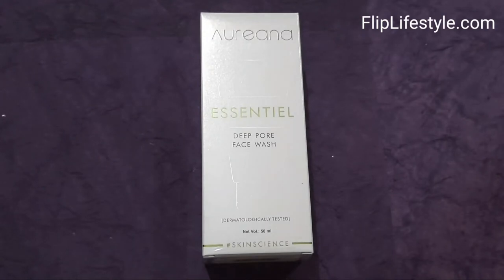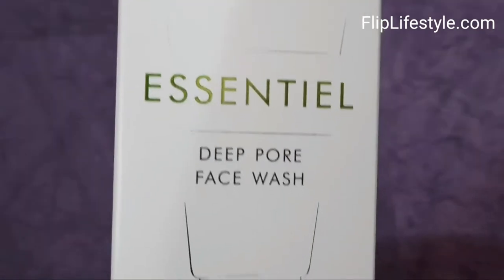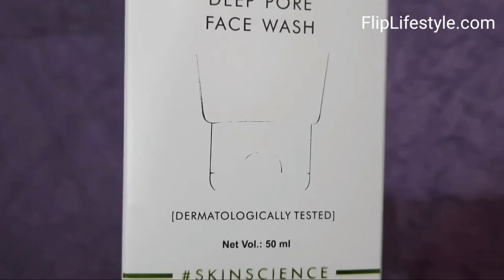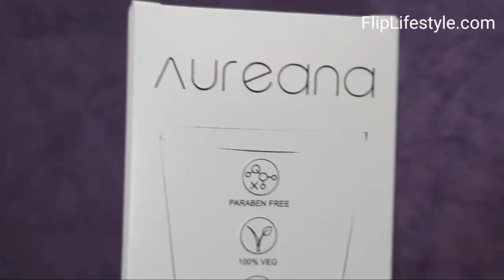Hello and welcome to a new video review from Fliplifestyle.com. Today we have Rihanna's Essential Deep Pore Face Wash. It is dermatologically tested and has a net volume of 50 ml.